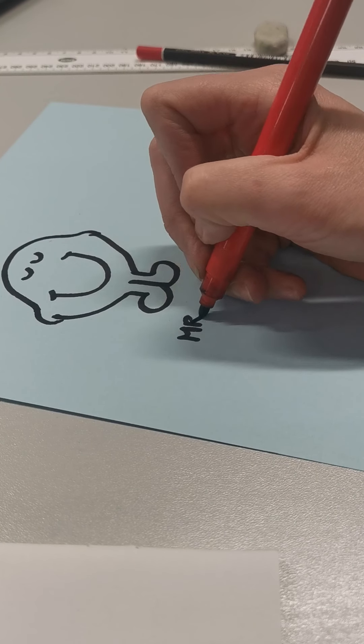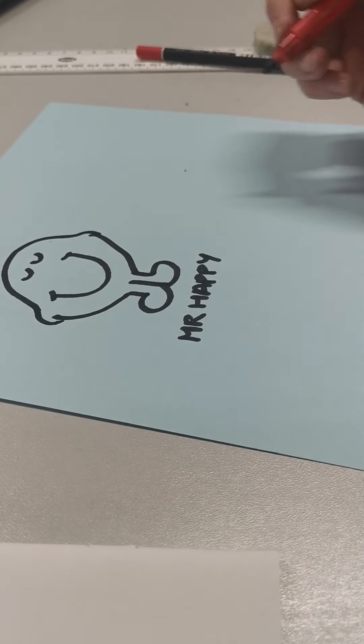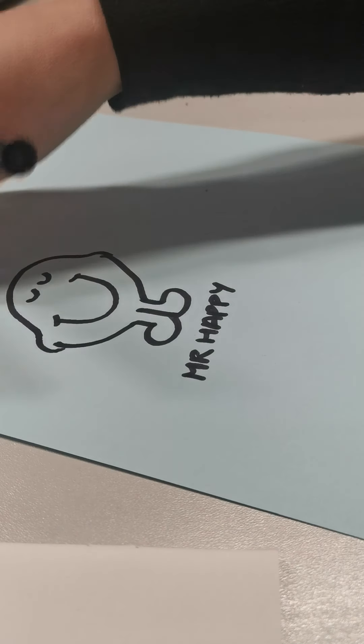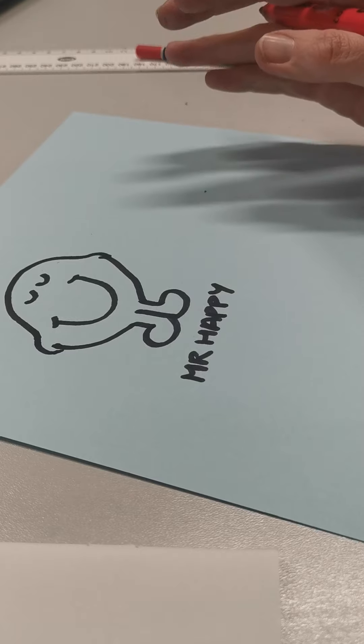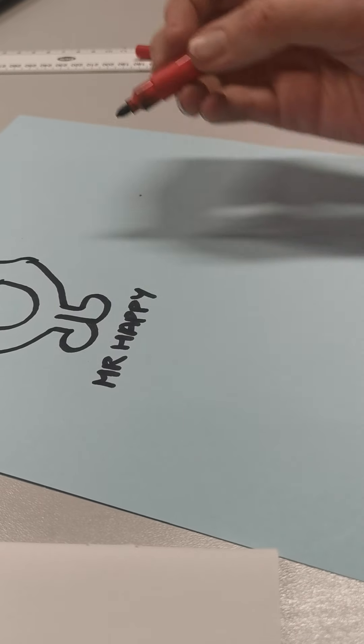If you haven't guessed already — Mr. Happy, from the Mr. Men stories. Now he would be coloured in yellow, so if you've got a yellow pen or pencil you could do that. Let's see if you can guess the next one.